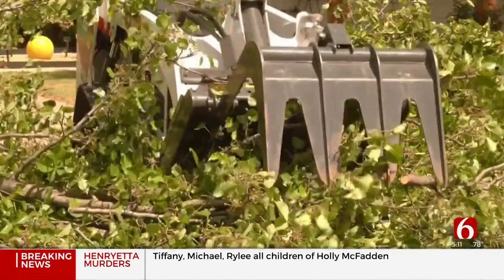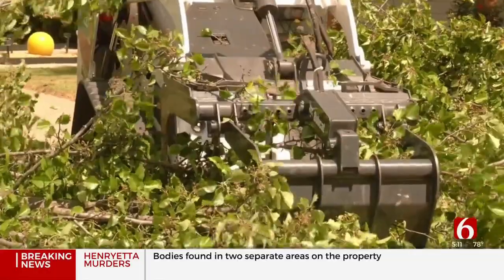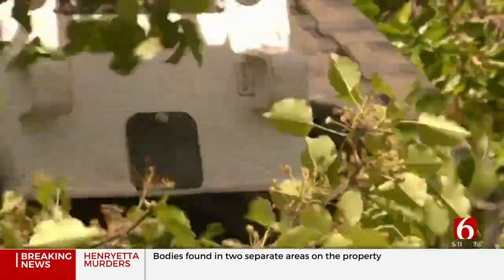He says the best thing you could do if you have a dead tree on your property is to get it removed so it doesn't fall and further damage your property. It's only a matter of time until that tree decides it's going to fall.